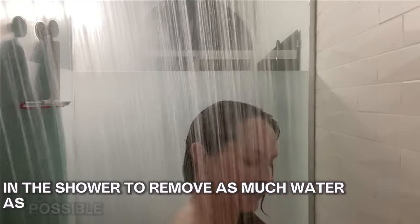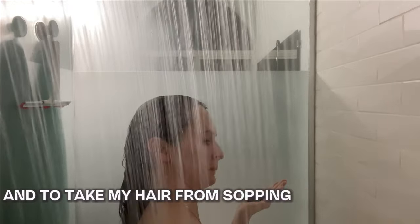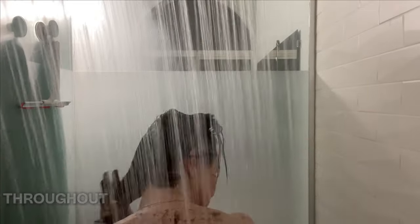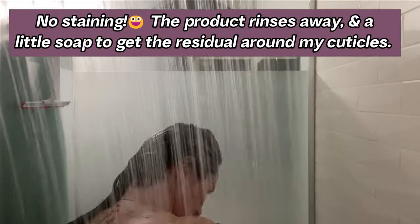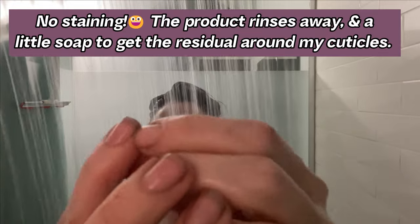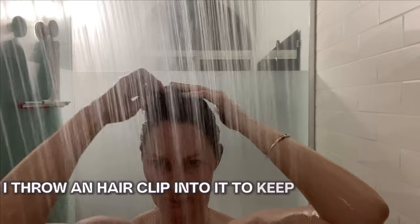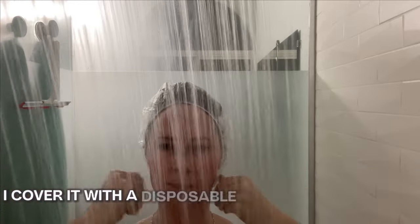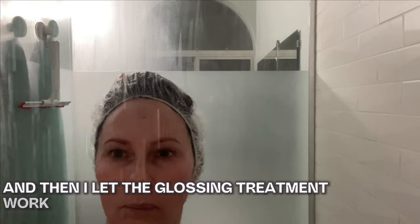After I'm done shampooing, I use a dry washcloth in the shower to remove as much water as possible and take my hair from sopping wet to just slightly damp. Then I apply the product — I split my hair into two sections and do my best to distribute the treatment throughout all the strands. I then pile my hair on top of my head, throw a hair clip in to keep everything collected, cover it with a disposable shower cap, and let the glossing treatment work its magic.